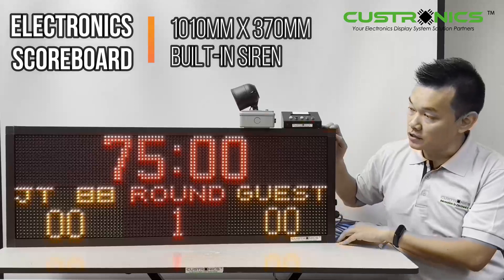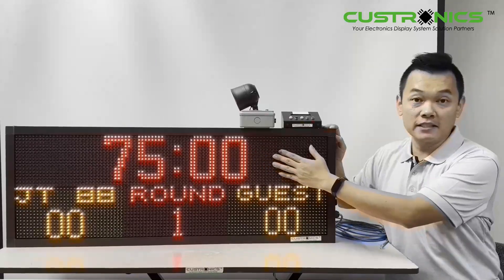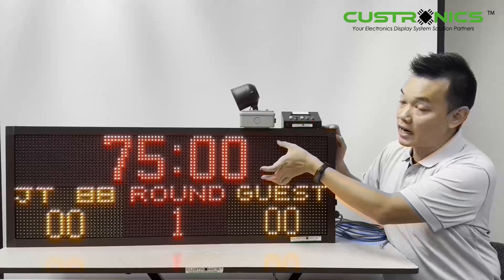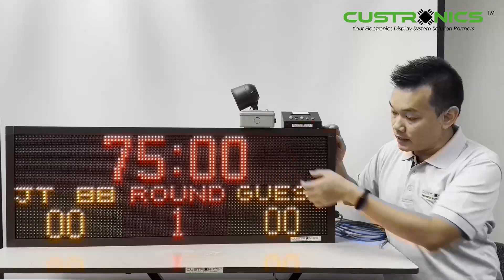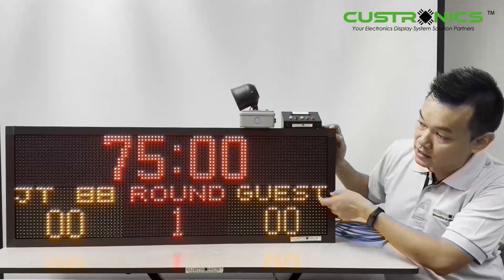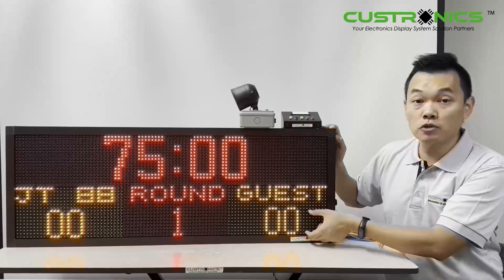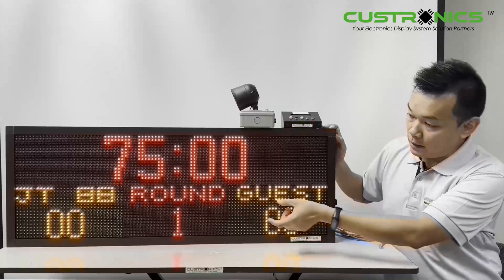Let's go to the details. This is the timer part — we come with minute-minute, second-second. The character height is 140 mm. The team name is 50 mm, which can be programmable — you can see there's JT 88 versus GAS. The height of the team score is 90 mm, same as the period.